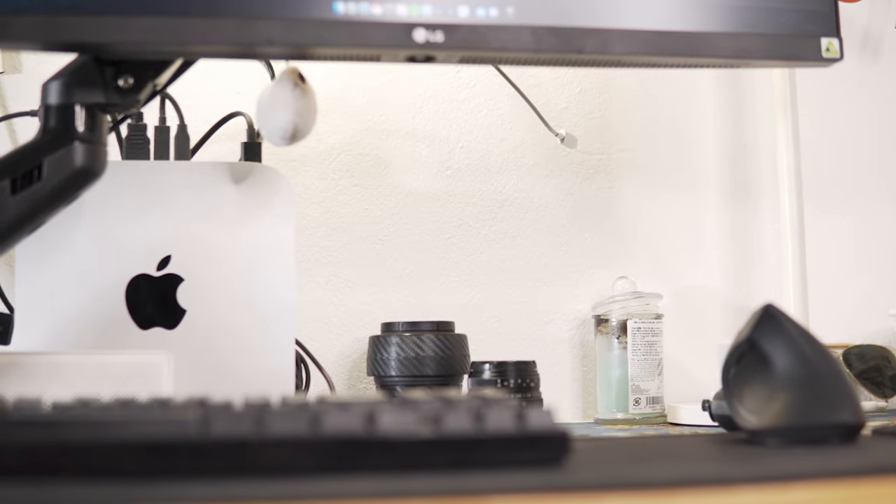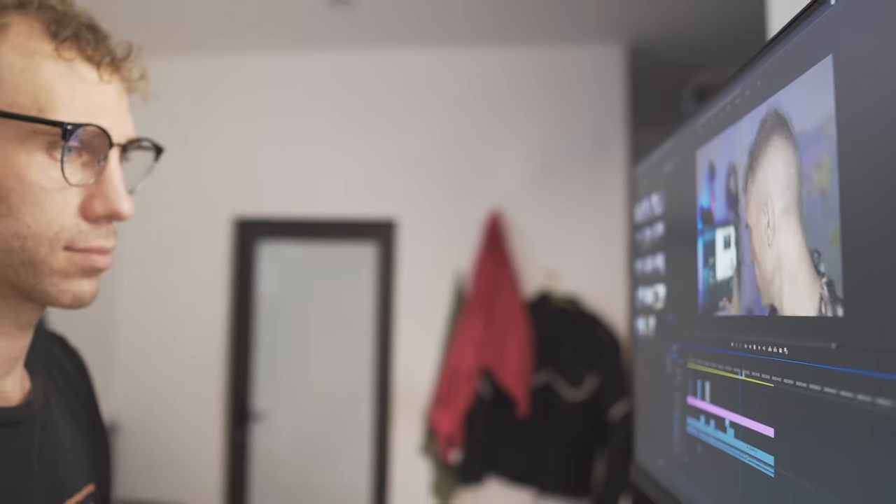Well guys, as you know, I am now an Apple fanboy paid by Apple, Apple shill, everything Apple's — I'm not. But I do want to give you guys a little office tour of my new desk setup, my new workstation for editing video. I want to talk to you guys about some of the peripherals that I use for my Mac Mini that's replaced my Dell XPS 15 9560.